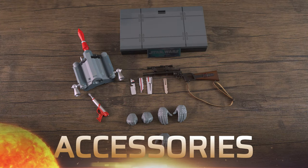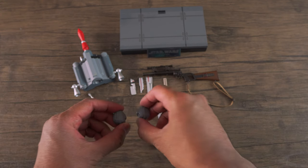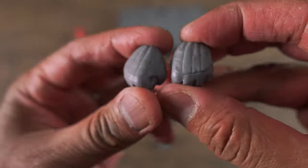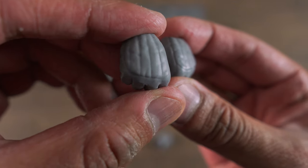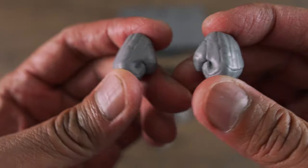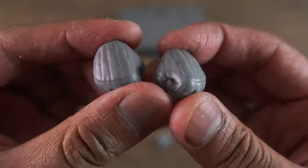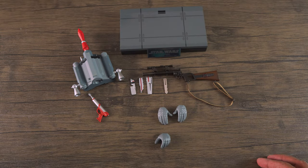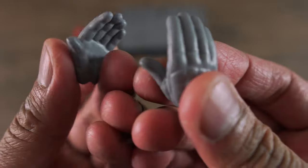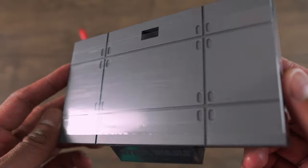All right guys, so let's start this review by going over the accessories that he comes with. Let's go over the boring stuff first and check out the hands. You get a pair of fisted hands, or fisted gloves. And as you can see, the gloves are sculpted well. I love the color that they use. Definitely matches with the rest of his outfit.